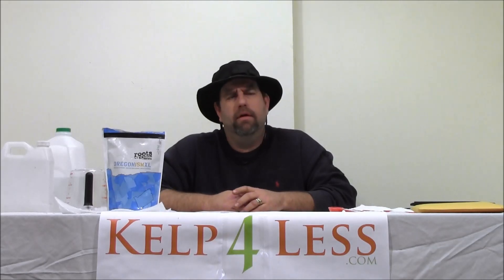Hello gang, Organic Mechanic here again with Cal4Less.com. We're going to do a quick product review on our Mycorrhizae Plus Inoculant Powder.